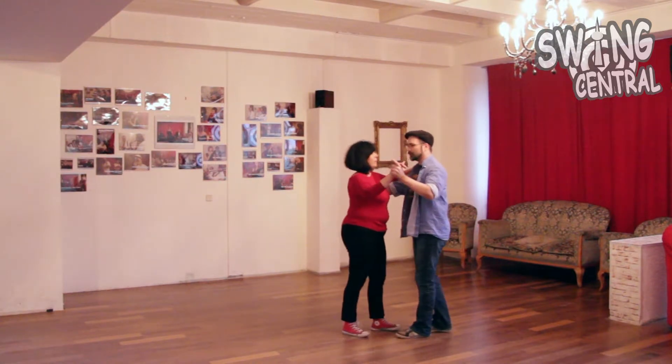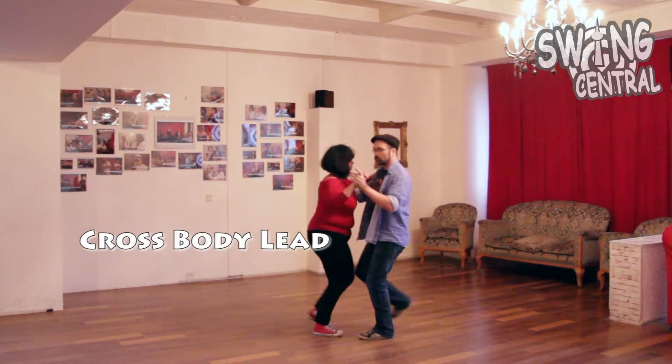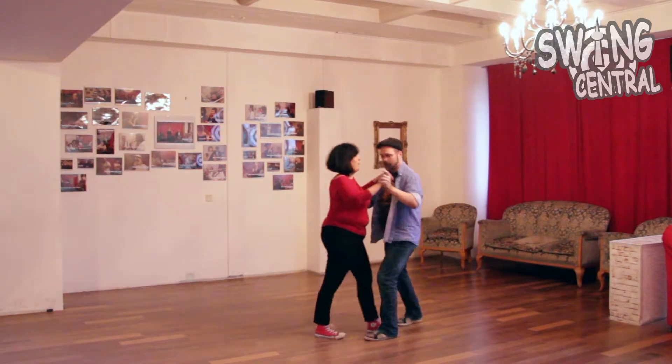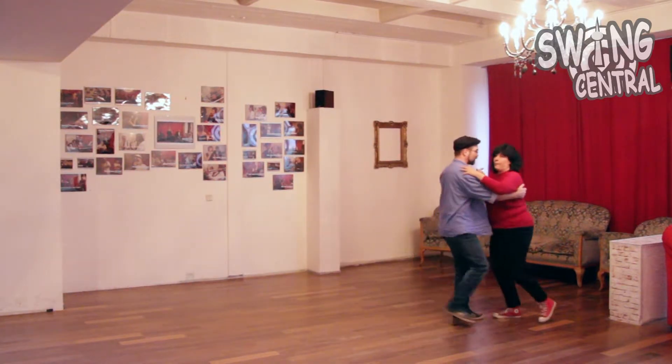We like to add a crossbody lead to our basic movement. This is my basic movement. This is my crossbody lead.